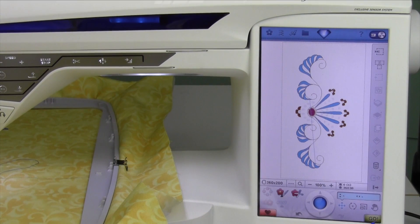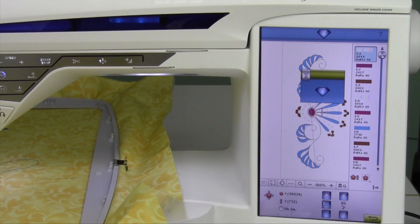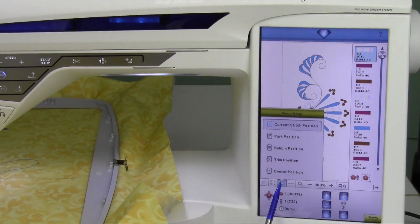When you're ready to stitch a design, touch go. I want to show you some different hoop positions that you have when you are in the middle of embroidery or getting set up. When you're in the stitch out view, you can come down here to the hoop, and it has four little arrows pointing out to it, and it's called the move hoop section.